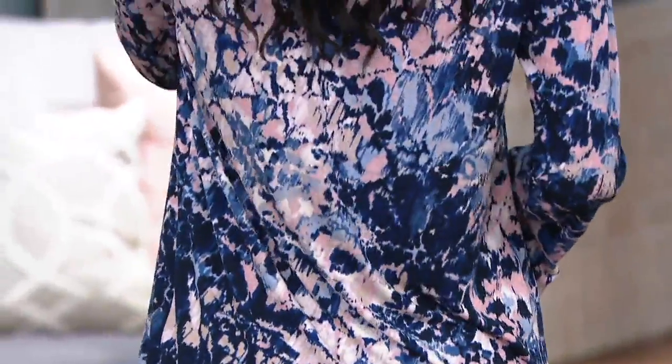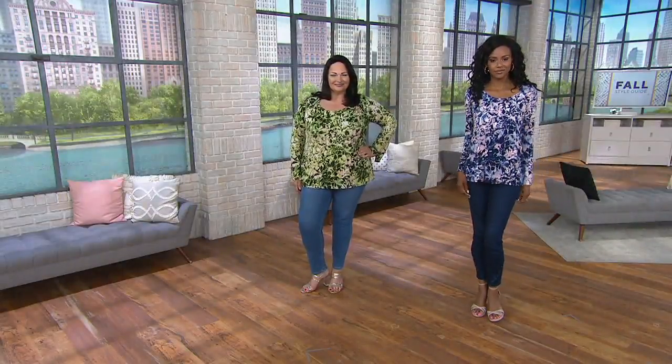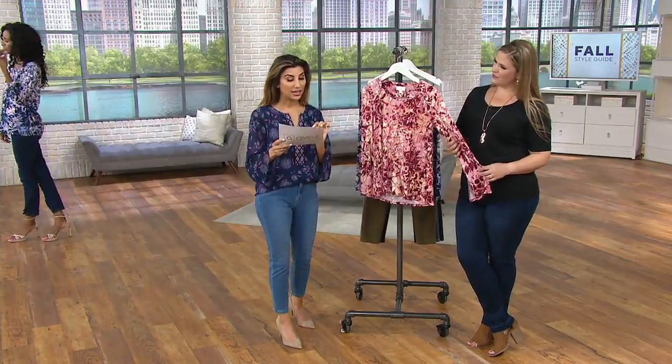It's so gorgeous and so flattering. Extra extra small through 3X remain. At this price it has been flying, and it's the first day this month we've put it on that great EasyPay. As we go through colors, you'll want to call in and grab it up because you know you need a top like this.